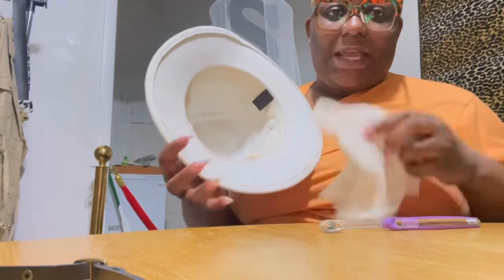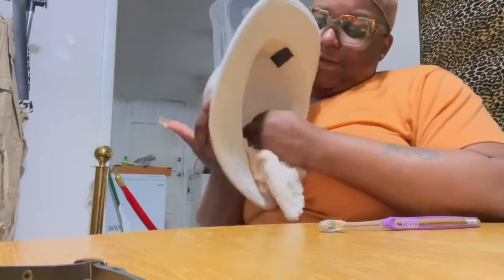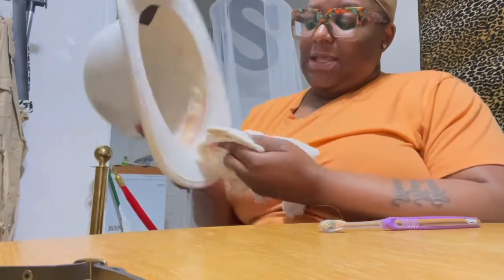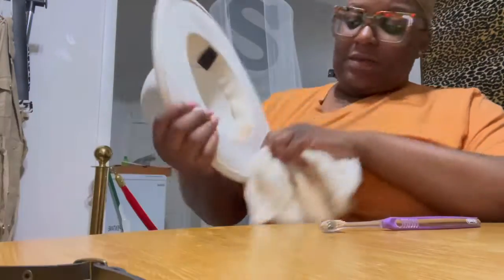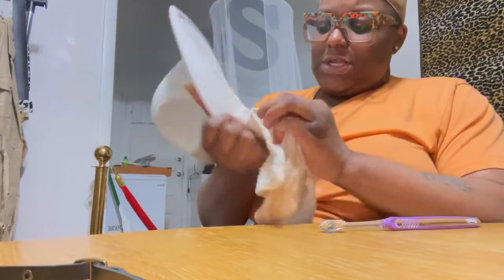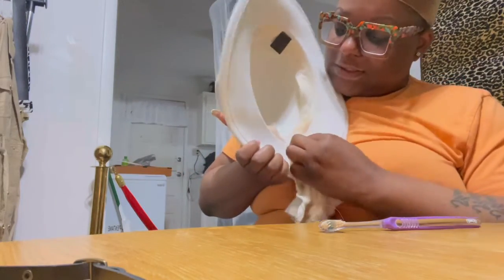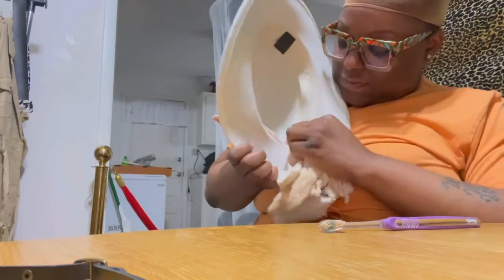It did say rub it lightly. But like I said, this is one of those hats where I was at a point of throwing it out anyway, so we just about to see how it turns out overall. You don't want to rub it too hard, I guess — like the video was saying, you don't want the material to start looking all messed up.